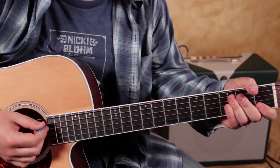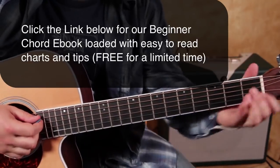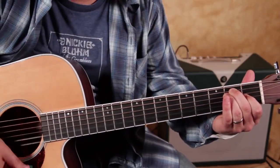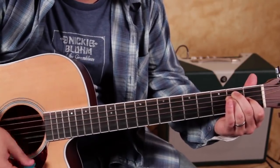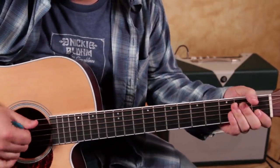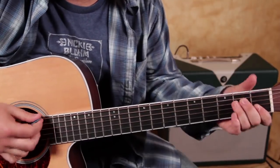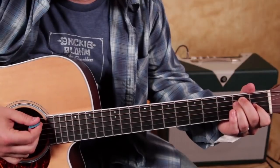Let me just break down the basic structure of this tune first. We've got an E major chord. You could play an E7 instead because it's got a bluesiness to it, but I think just a straight-up E major will probably be the best choice.